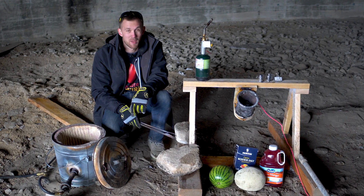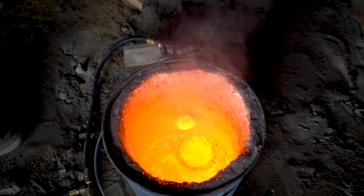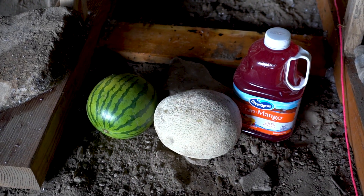Hey guys, I'm Nate. We are back at the dome and once again we want to try an experiment with molten salt. We're going to try pouring it into a watermelon, a cantaloupe, and then just a bottle of fruit juice.